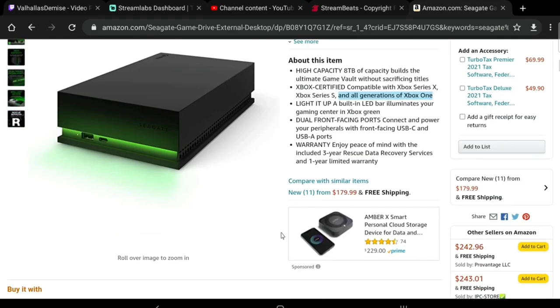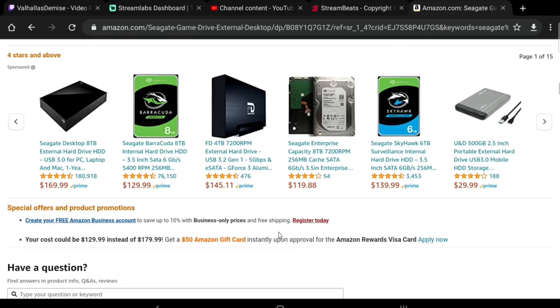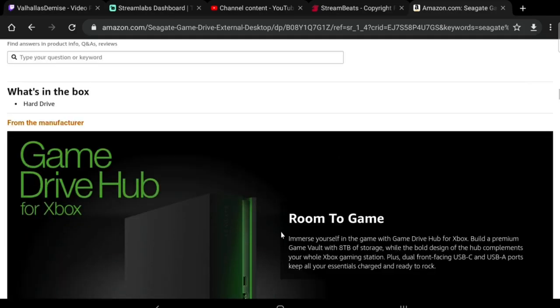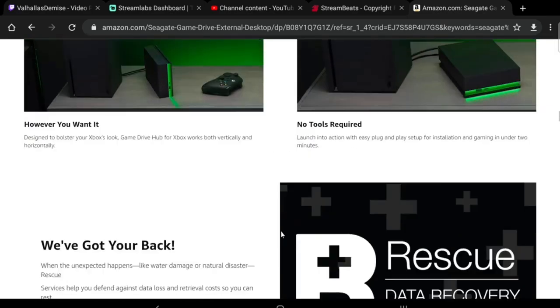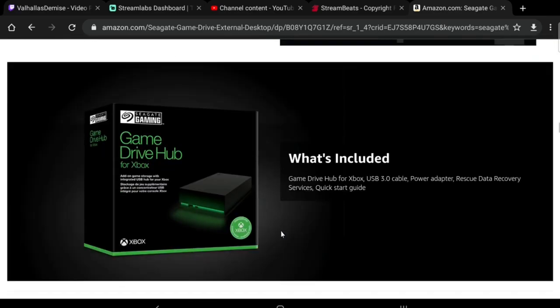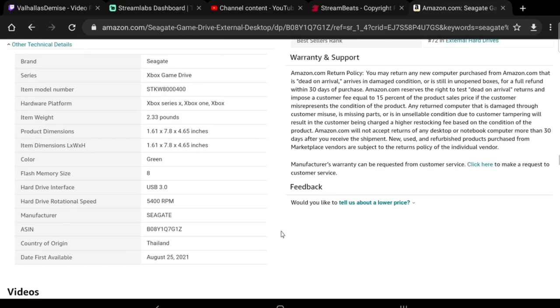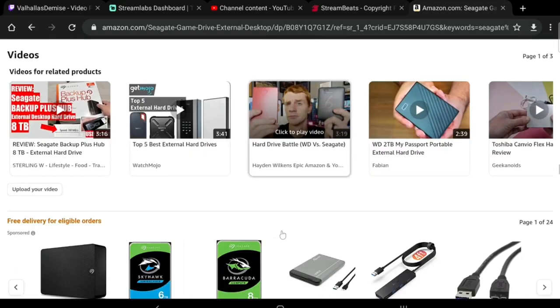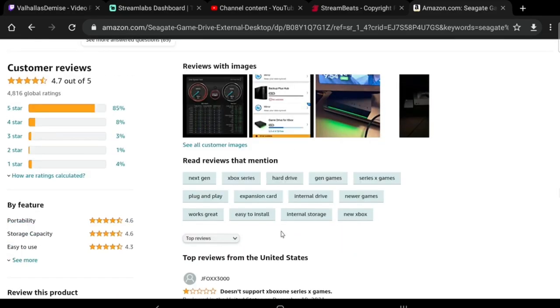I'll talk a bit more about the reason why I chose this instead of one of those expansion drives, because they're roughly about the same price. I'll cover that towards the end of the video. For now I'll just take you through the store page here to kind of see what's going on with it and check out some of those reviews I was talking about.